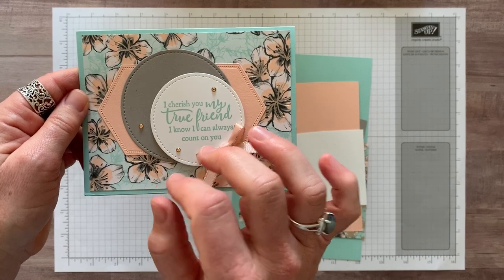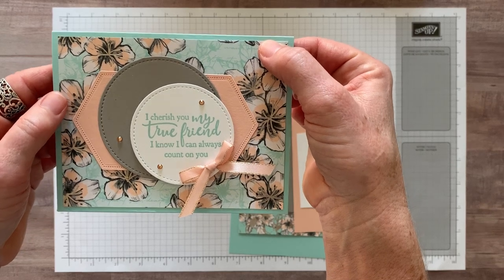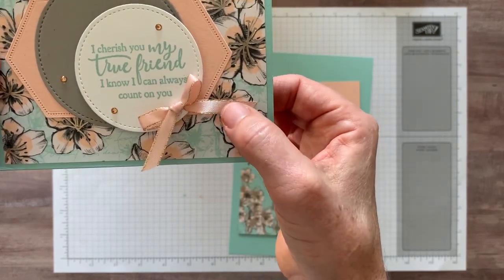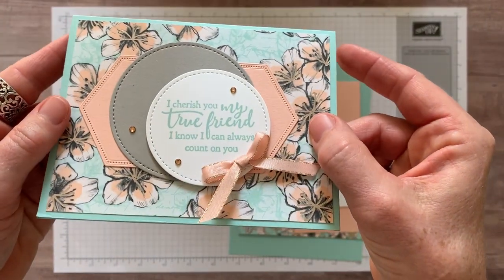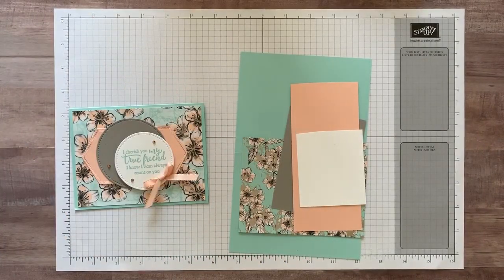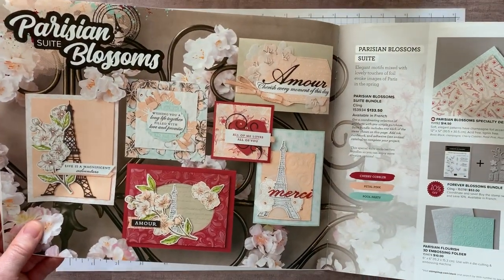I think it's all about the embellishments on this card. For example, this is some of the Parisian Blossoms Designer Series paper. We're using the beautiful petal pink — it's got a metallic edge ribbon on it and then the champagne rhinestones. Those are my absolute favorite. You guys are going to be so sick of those because I want to put them on every project I make right now. These products are all from our new spring mini catalog, part of the Parisian Blossoms suite.